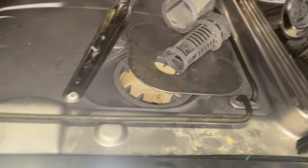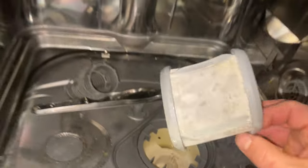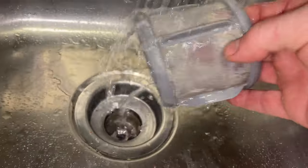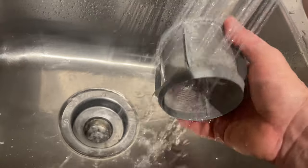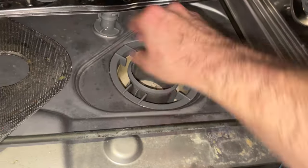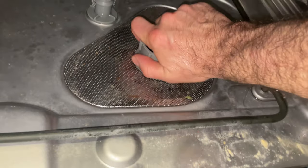Before I put everything back together, I'm going to clean this filter — looks like it's been out for a while. Put it on the dishwasher rack and then run a clean empty cycle; that's good to get rid of soap scum every now and then anyway. Filter goes in first, then the cover, and this screws in — make sure that locks.